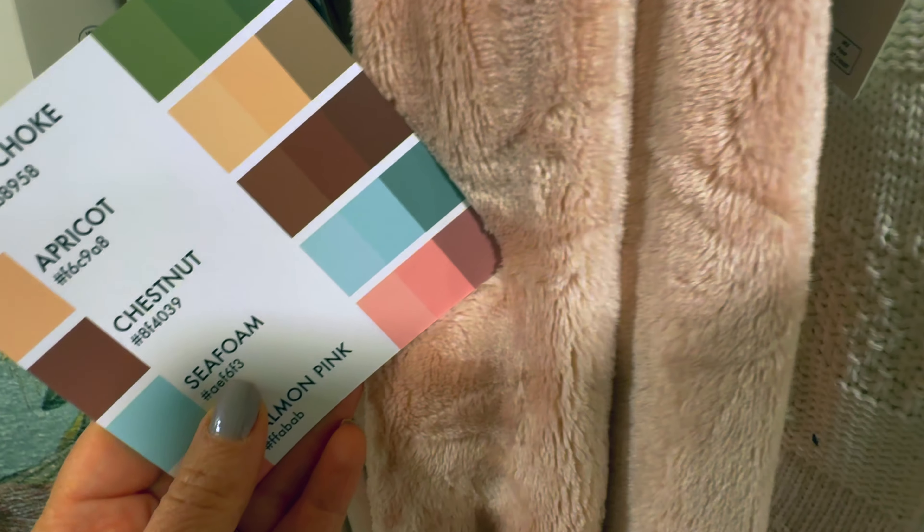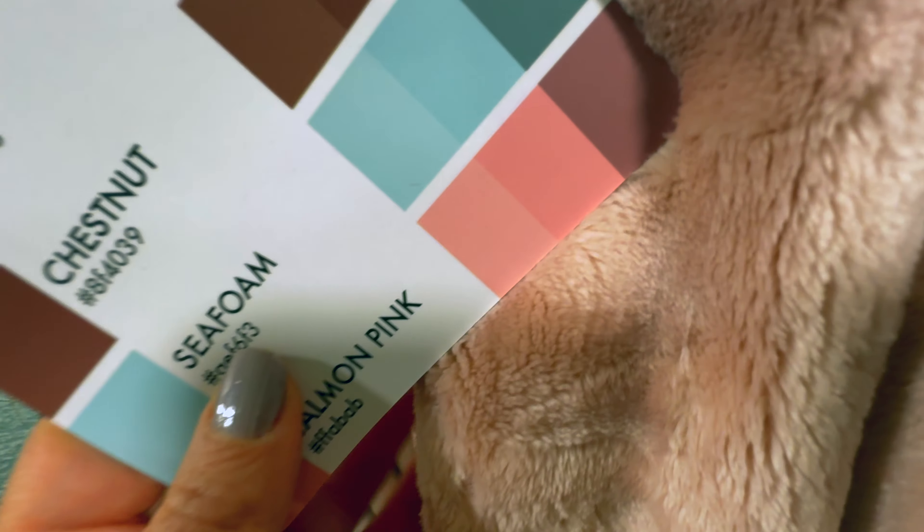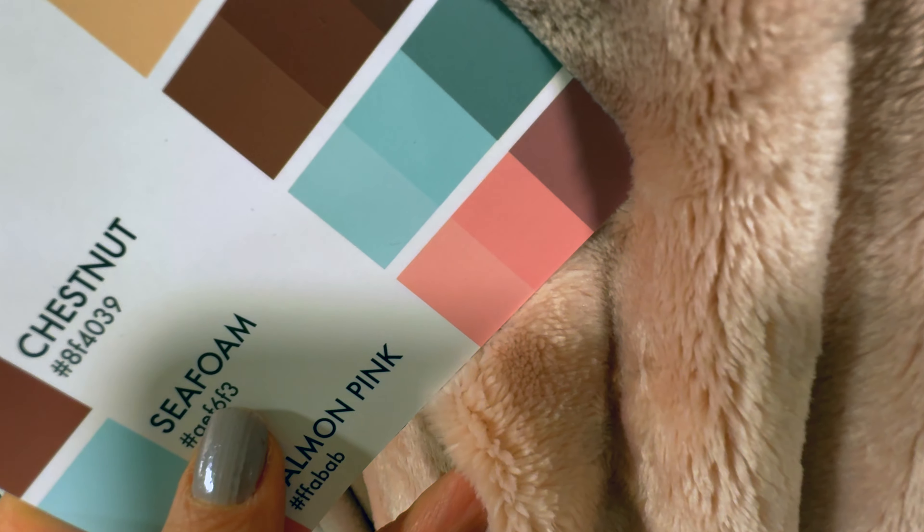It also comes with a great set of instructions basically telling you that there are no hard and fast rules. You can pull just a few colors from one of these palettes. It also says don't get too caught up on the names of the colors — they're just general descriptions. And if you can't get the exact color match, don't sweat it. The palettes will still work if you're close.